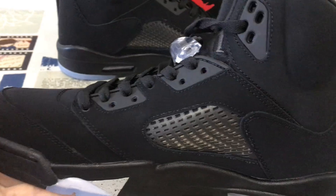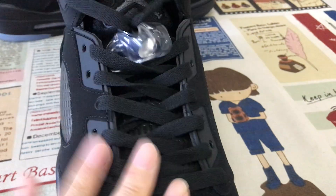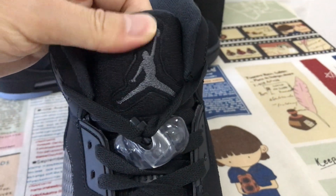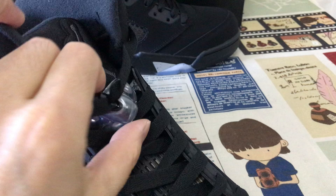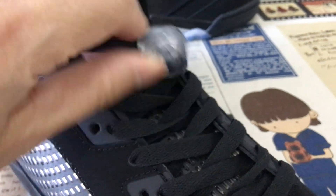Looking at the inside view, both quarters come with a gray color TPU piece and black shoelace. The tongue features a dark clay colored Jumpman logo and stitching on the tongue, with a clear lace lock featuring the Jumpman logo.